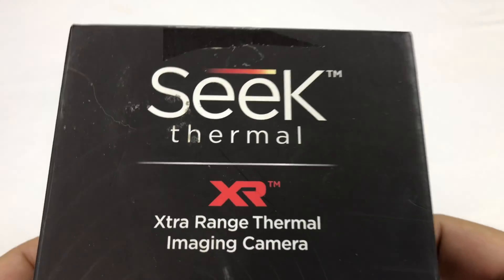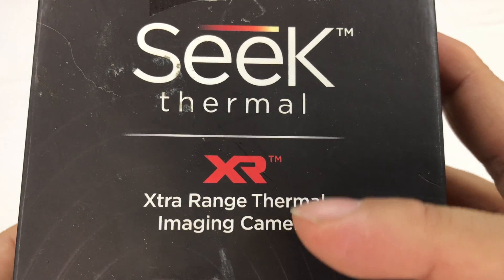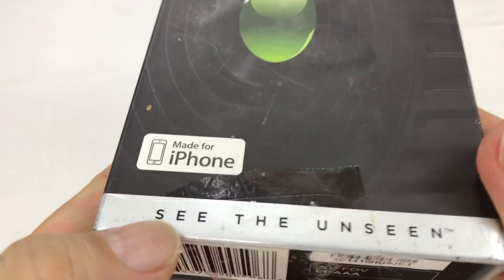What's up Panda Nation, Peter Von Panda. I wanted one of these for a long time and I finally picked one up. It's by Seek Thermal — it's the XR Extra Range Thermal Imaging Camera, and this one is for the iPhone.